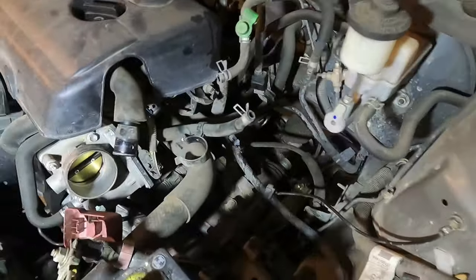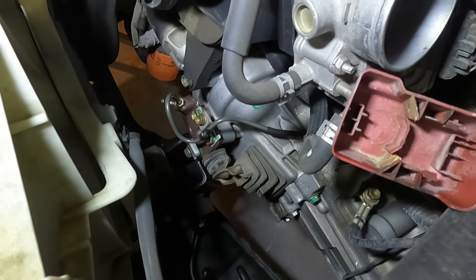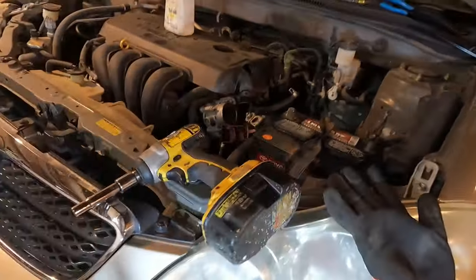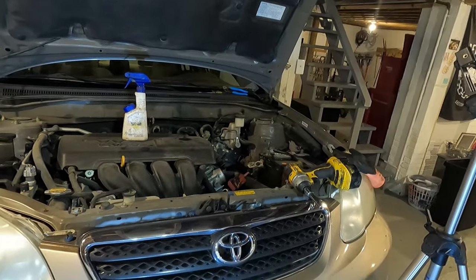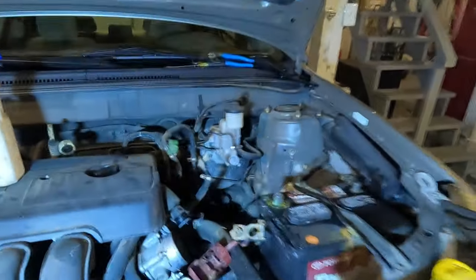Next thing I'm going to do is remove the slave cylinder. One thing I did before I even started on this car was spray a bunch of stuff down there with WD-40, and it kind of seemed to help things - I guess I missed a spot.